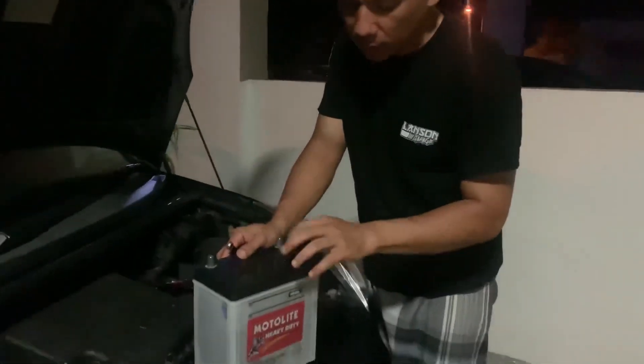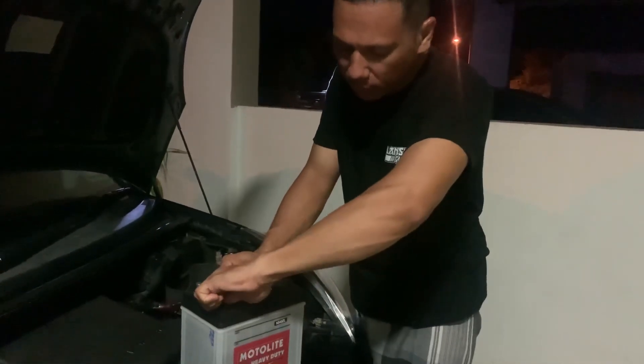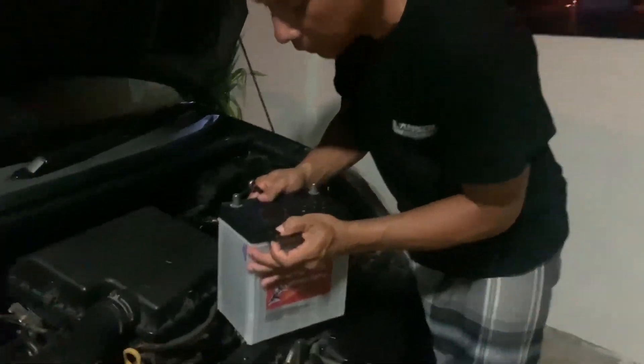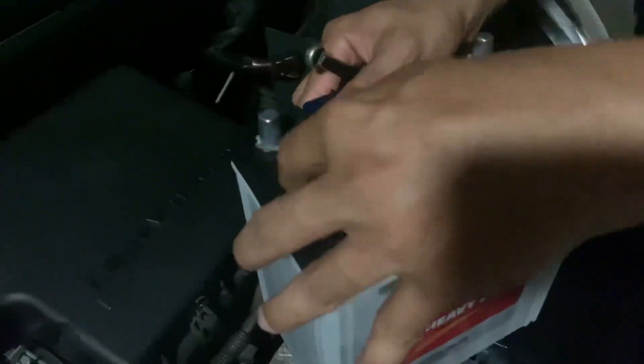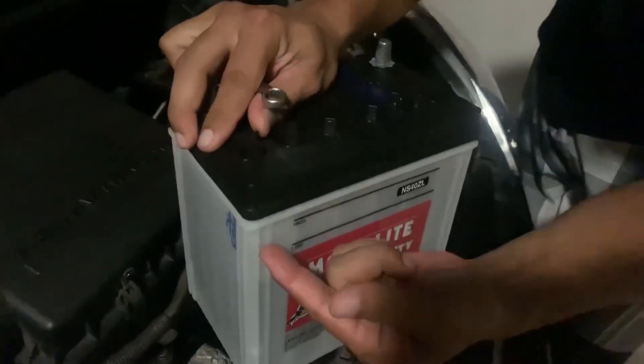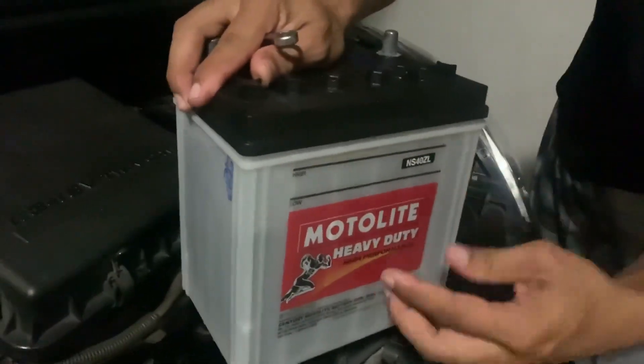Syarat dia nak 4 tahun ni, kita kena selalu jaga air bateri dia. Nampak? Kat sini air bateri. Air bateri dia kena pastikan setiap kali kita service, kena tengok air bateri dia mesti duduk kat high.